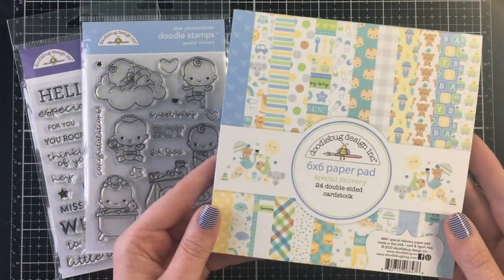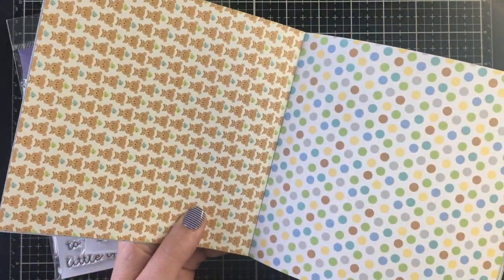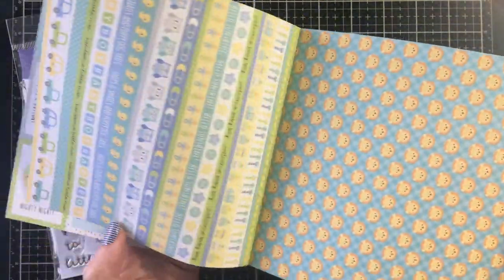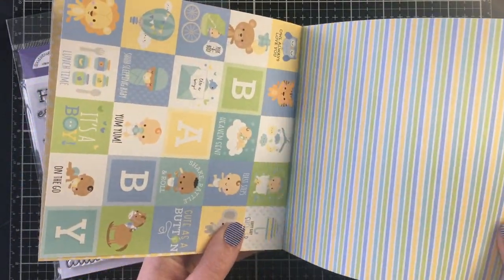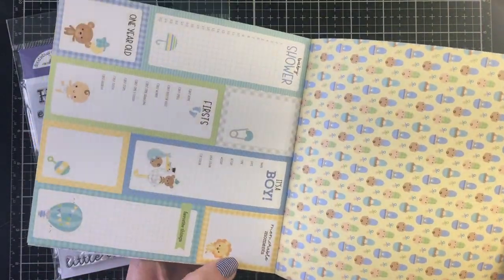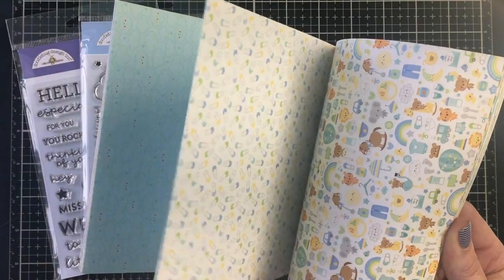Hello everyone, it's Jen — welcome back to another project for Not Too Shabby Shop. Today I'm using the Special Delivery collection by Doodlebug, which is targeted as the baby boy collection. I'm showing you the six-by-six paper pad I'm going to be using, as well as two of the stamp sets — the Special Delivery stamp set and the Doodlebug All Occasions stamp set.